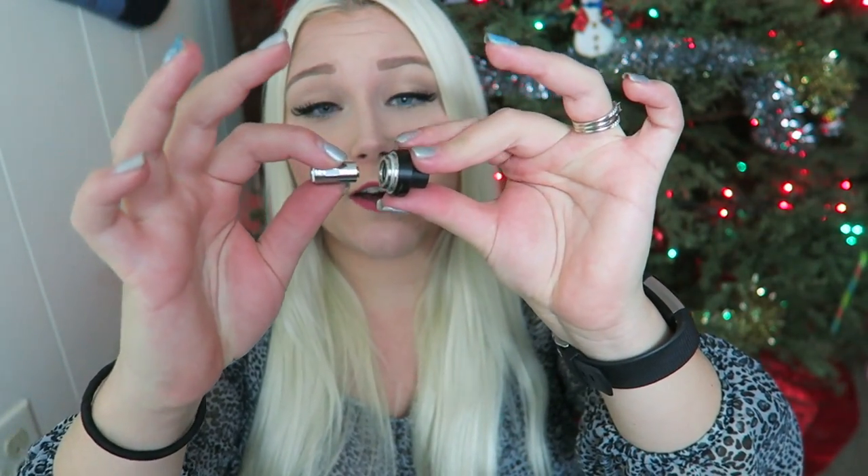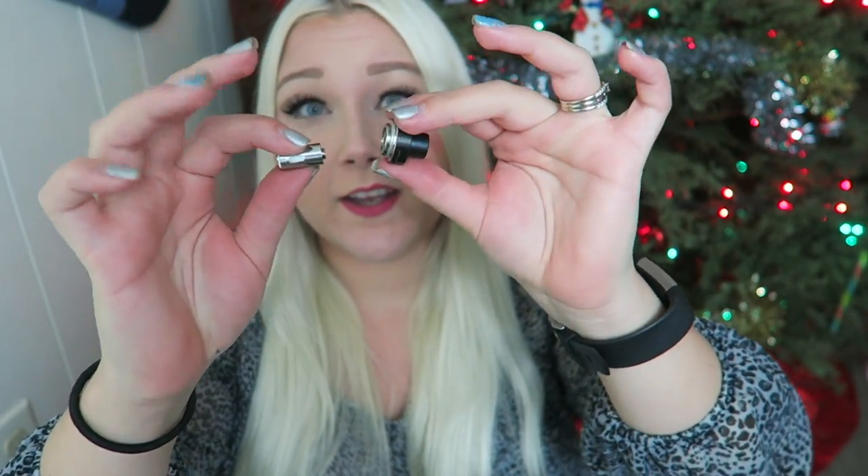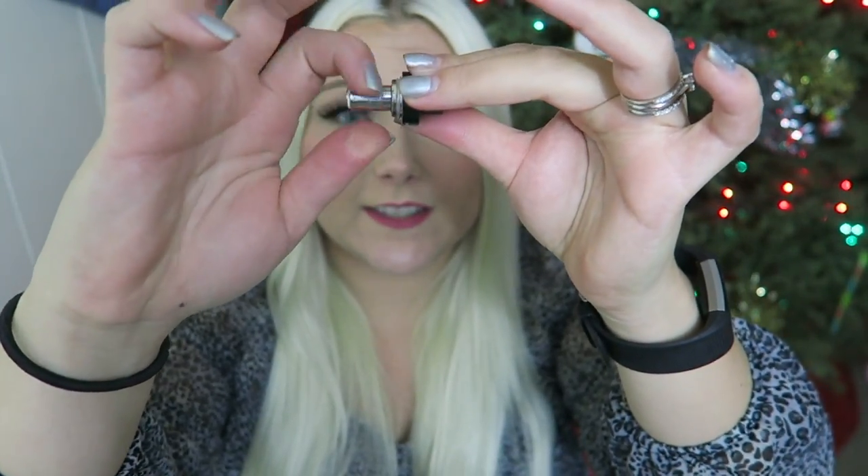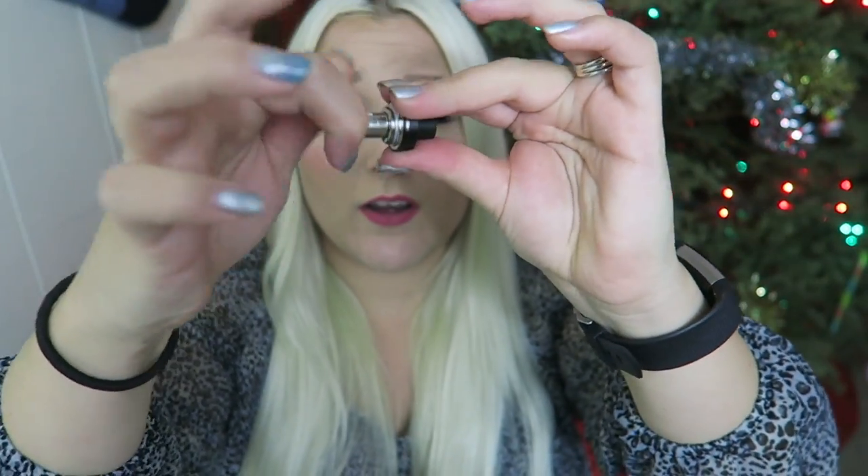I'm going to go ahead and put the 0.5 in because 0.8 is just not doing it for me. I'll quickly show you how to change out the coil — it was a lot easier to hold the drip tip and spin the coil off, versus trying to hold the airflow ring which just wanted to spin. The threading sits right in there, so here's the coil and you just pop it in and spin. I am adding the 0.5 stainless steel coil because that's more of my vaping style.